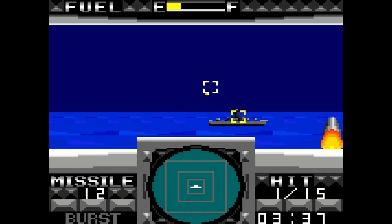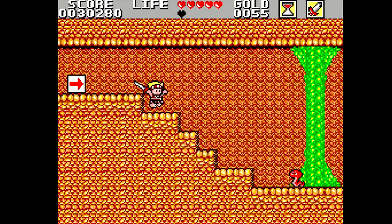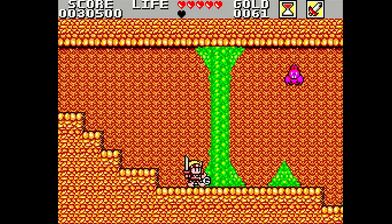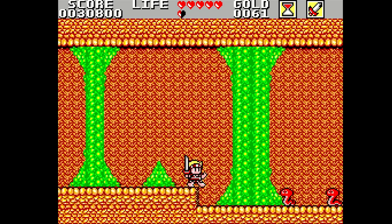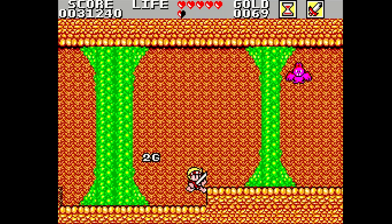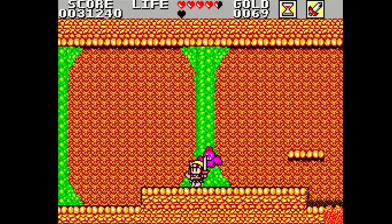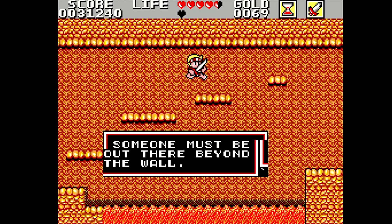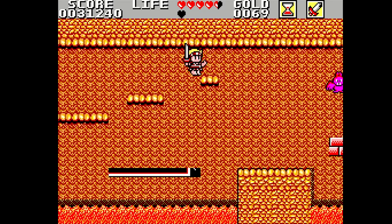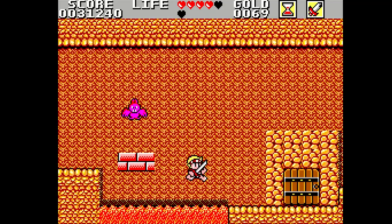That is the Sega Master System and Game Gear core for the MiSTer. I've had absolutely no issues — no glitches, no crashes, nothing whatsoever — it's been perfectly flawless, so long as those file extensions are correct. Leave any questions or comments down below. I'm curious how many people actually owned a Master System back in the day — in North America it was basically the NES and nothing else until the Genesis arrived. I'll be back next week with another MiSTer episode. Like, subscribe, and hit that notification bell — see you guys next time!